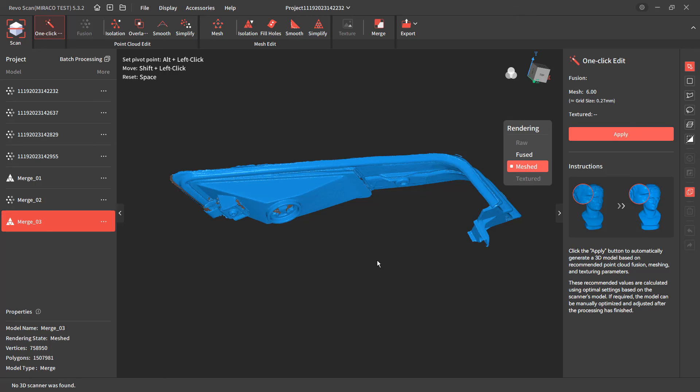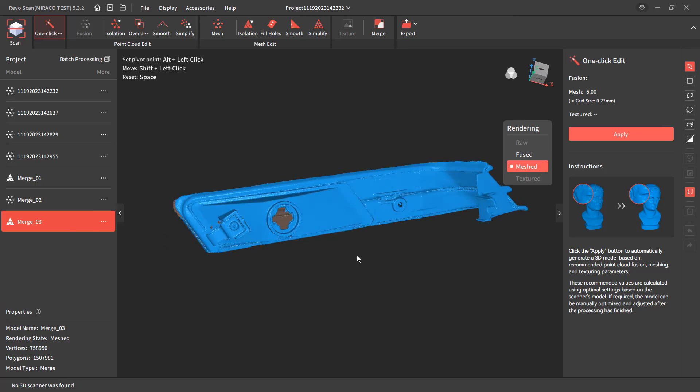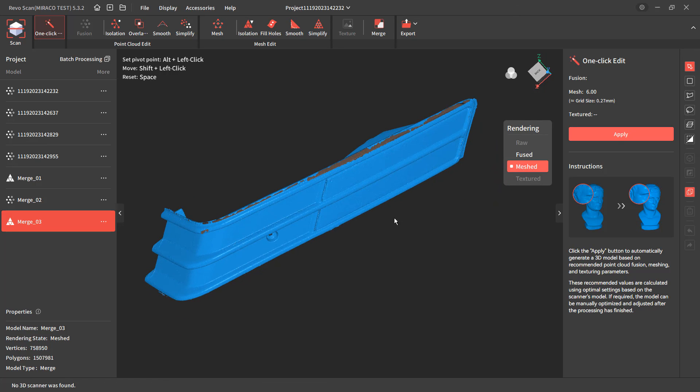The end goal here is accomplished — talking about detailed scans with the Revopoint Miraco. If you're looking to get a new scanner, keep in mind this is still under a Kickstarter campaign until November 30th — check the link in the description below. You can also download the three data sets shown in this video, and the Fusion 360 links will be in the video as well. If you have any questions, please let me know. As always, thanks for watching and we'll see you in the next one.